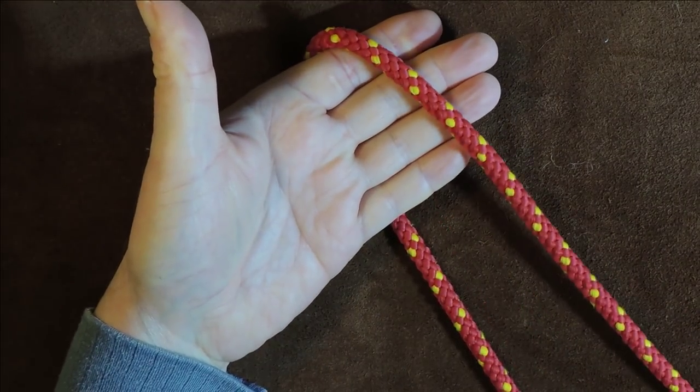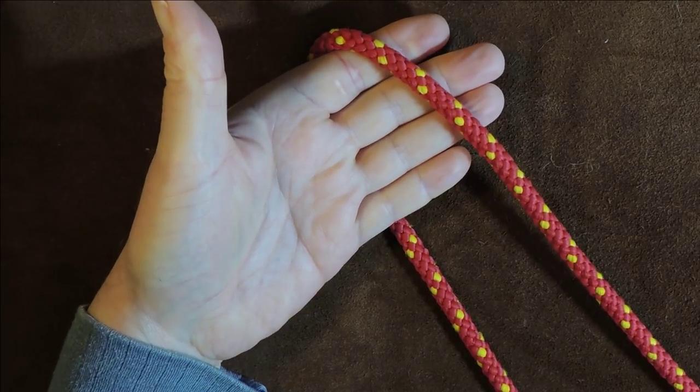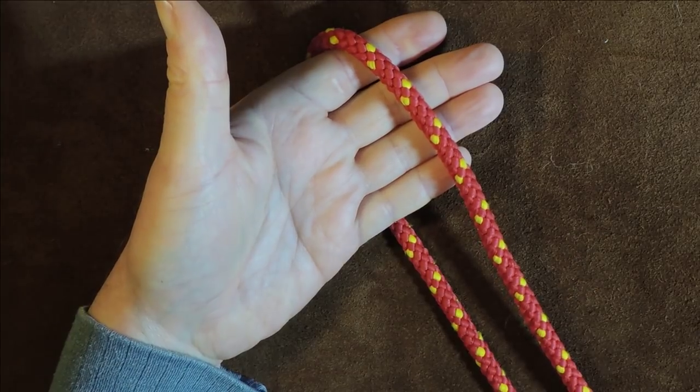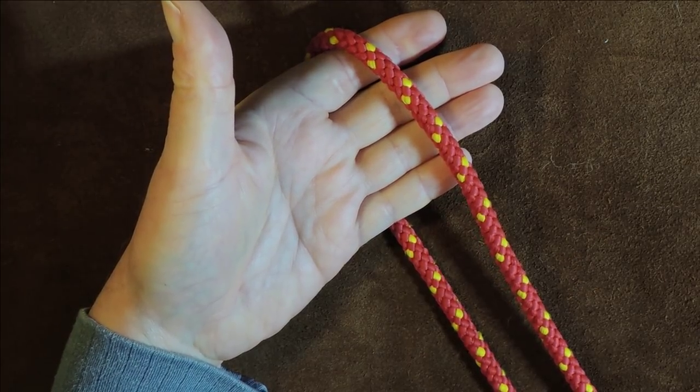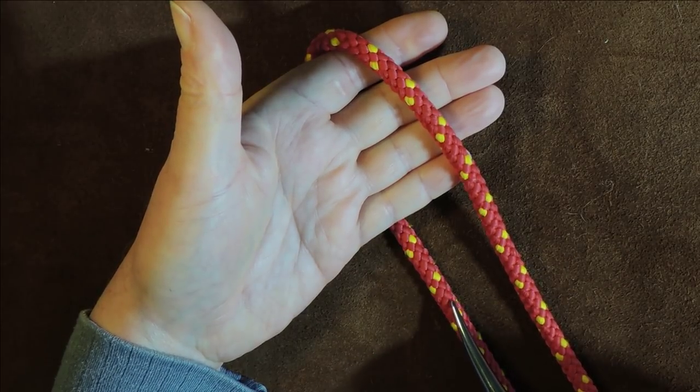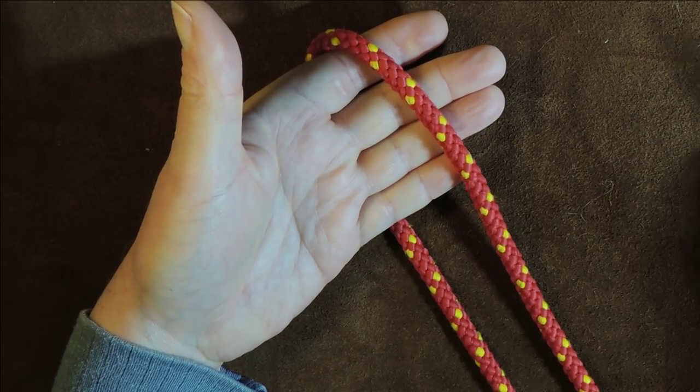Let's put that into view so you can all see it. It's going around the back of my hand, and the top lead is to the right-hand side of the bottom lead — and that's what we want.